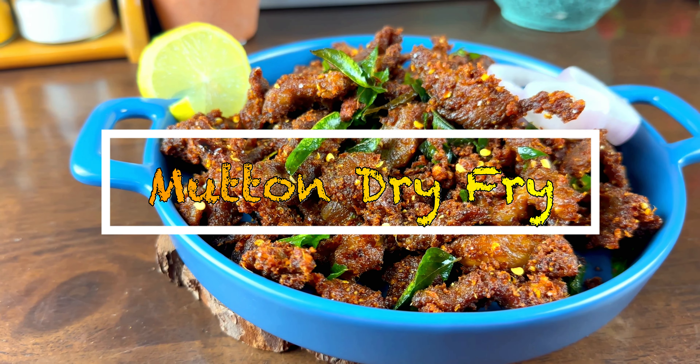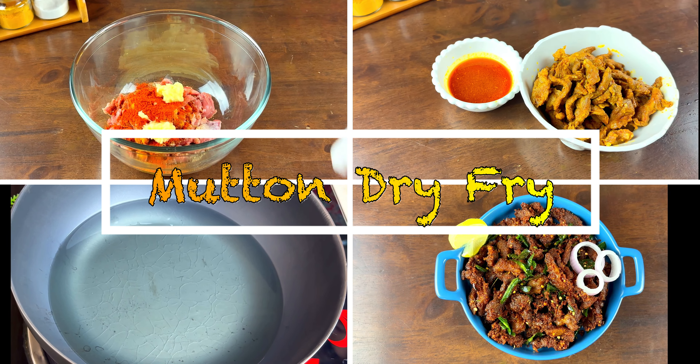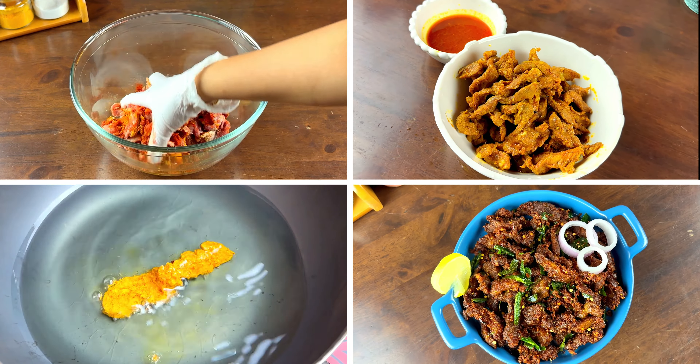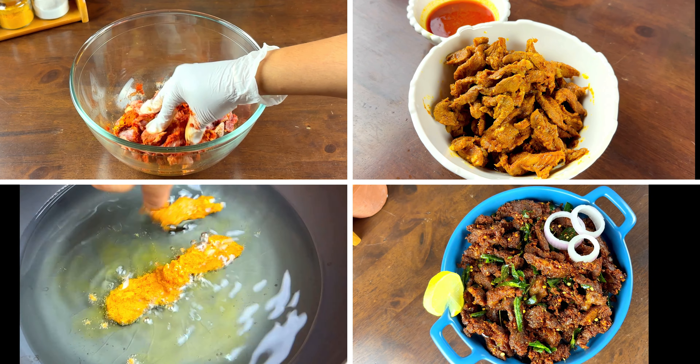Today we are making mutton dry fry — tender boneless mutton coated in aromatic spices and deep fried to perfection. Let's get started.